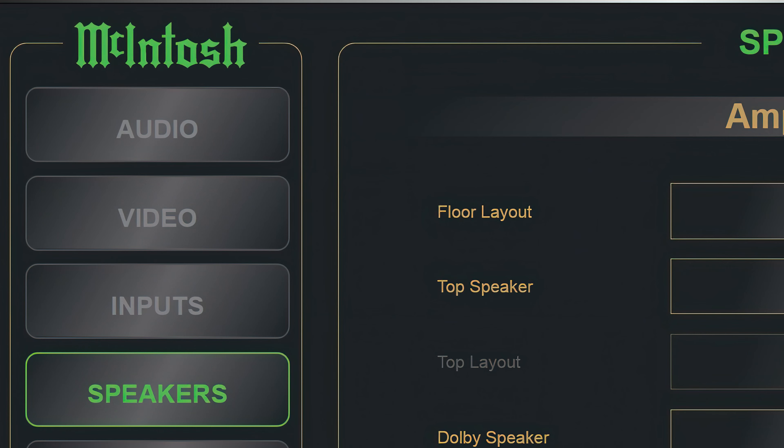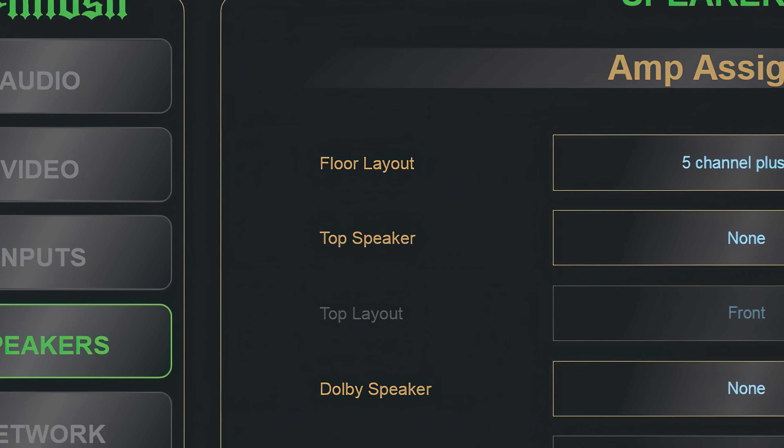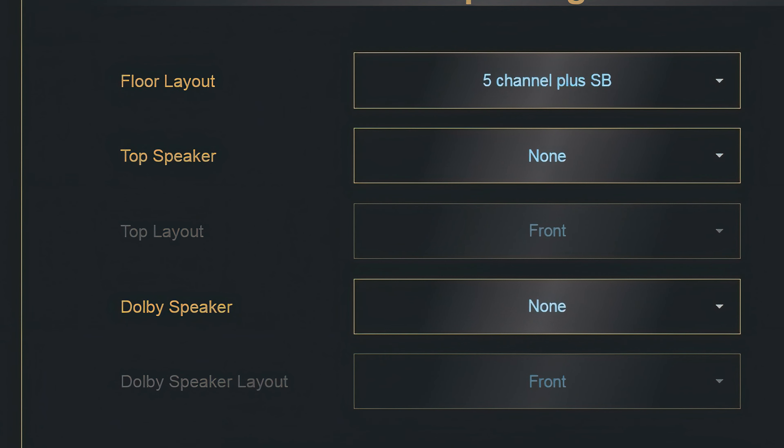The setup menu on this receiver is not done on your TV screen — it's done on your laptop, connected to the same home network as the receiver. If you haven't used network setup on a home theater receiver before, it is vastly easier than using on-screen menus.